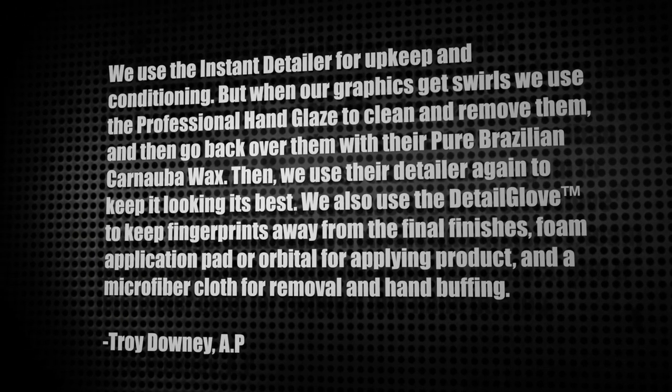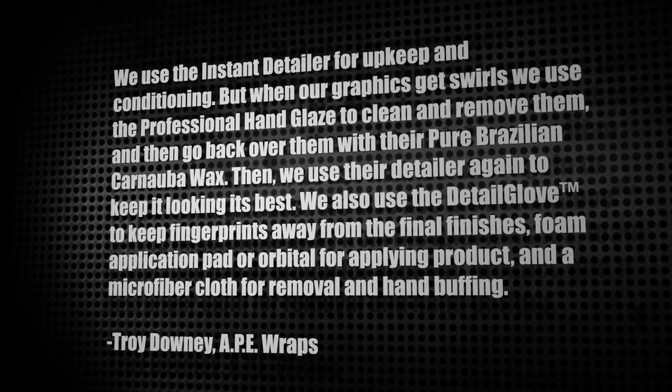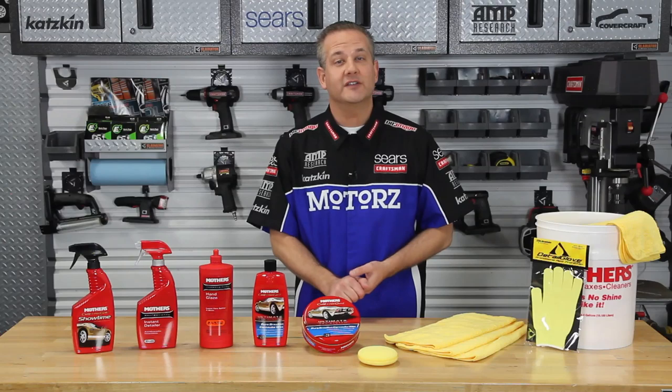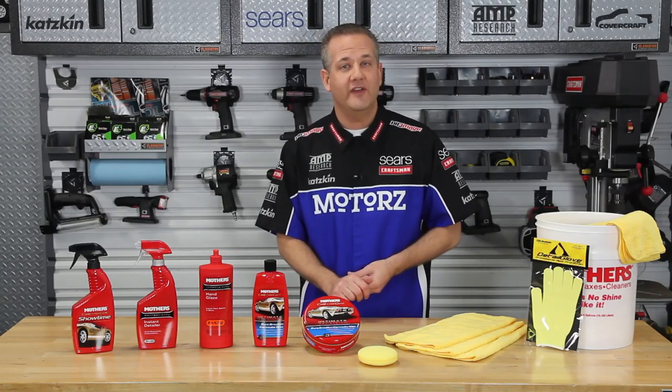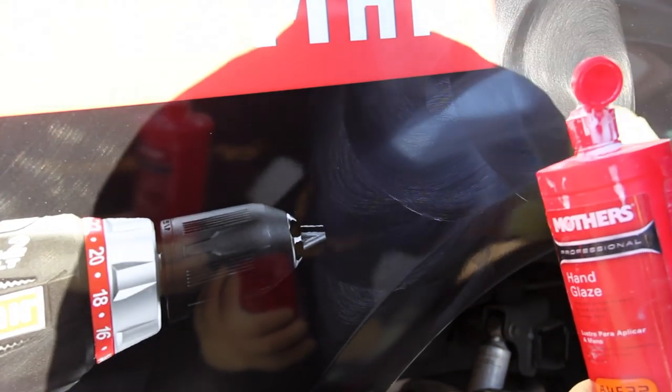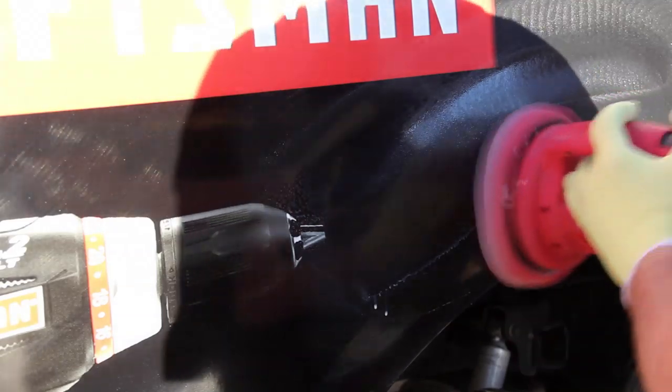Foam application pad or orbital for applying product, and a microfiber cloth for removal and hand buffing. Here's what the process looks like on our Ape Wrapped Motors Craftsman Ford F-150, which had a bad case of the swirls. After using the process that Troy described — hand glaze and the Mother's orbital polisher followed by carnauba wax and detail spray — the swirls vanish and the color comes back to life.